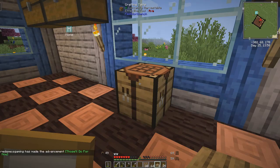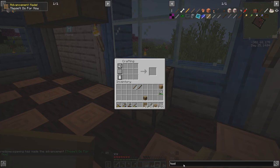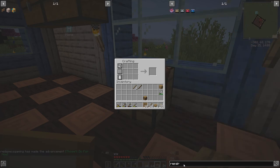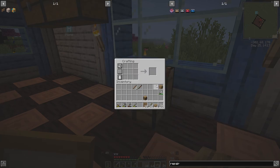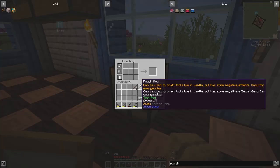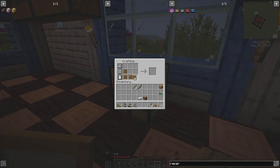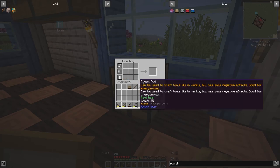Very nice. And then to make a repair kit, it was this guy with a piece of metal and a stick and then template boards. Let's get one more piece of metal, then we go like this — and put another stick there — boom, now we have a crude repair kit.